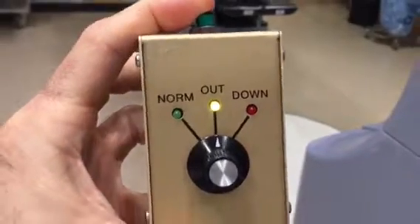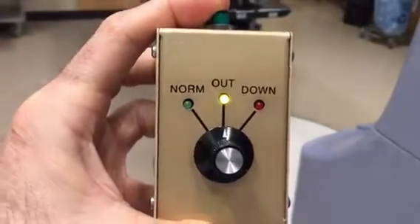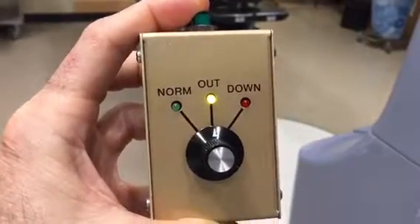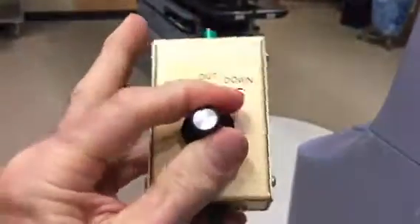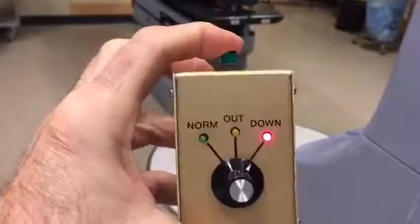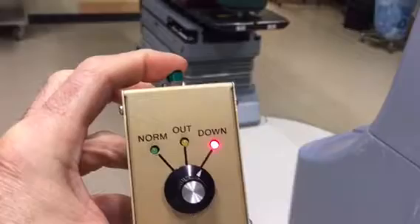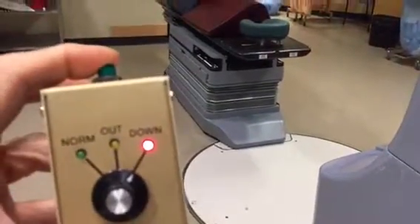You can now control the longitudinal top of the coach. Pull it out of the way with the patient on it or whatever. Switch it to down and press the green button — the coach will go down. Do not take the coach all the way to the bottom or you will destroy the coach.